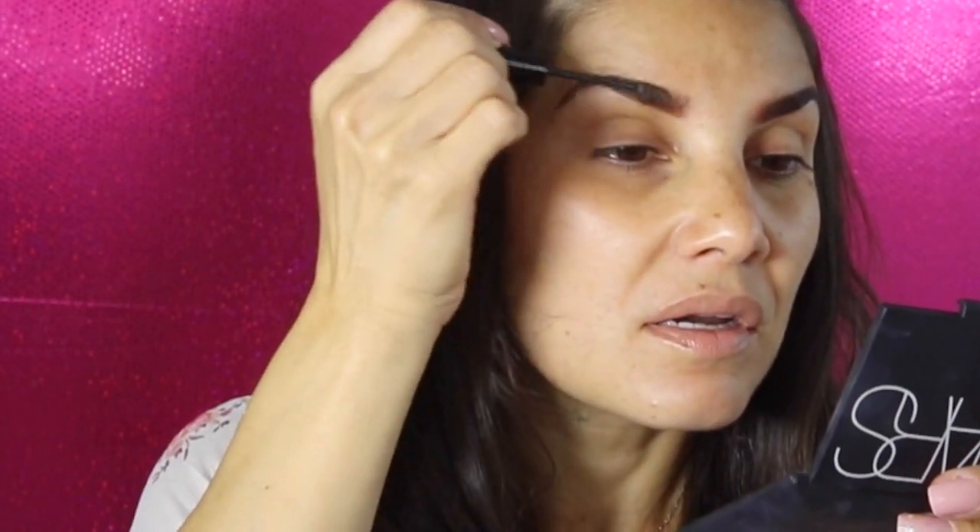If you don't have an eyeshadow to seal the brows, you can use a mascara in your brow color — like the Anastasia Gimme Brow, which is basically a tinted brow mascara. If you don't have that, grab a regular mascara in brown, blonde, or black depending on your hair color. Just use the spoolie wand to comb it up and shape your eyebrows to seal everything in. Unfortunately I don't have brown on me right now, but you can absolutely use mascara for this.